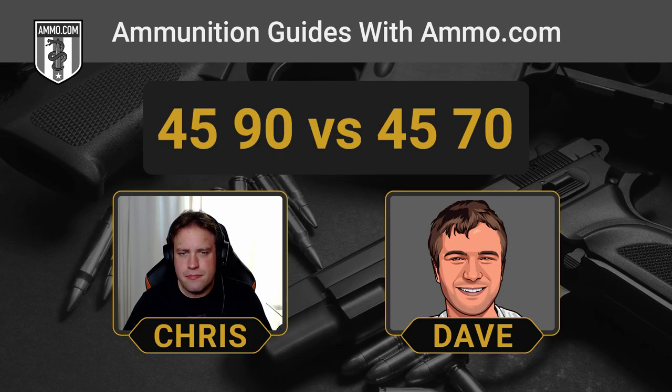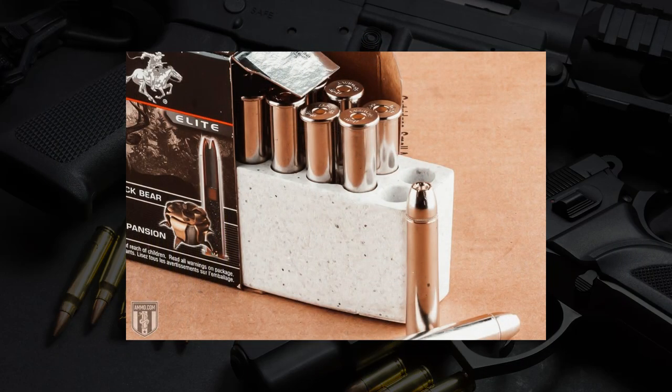The 45-90 and the 45-70 are definitely going to let you know that you pulled the trigger. And I think you're especially going to notice that recoil if you get a Magnum Research BFR 45-70 revolver, which is one of the more interesting pieces of hardware on the market.